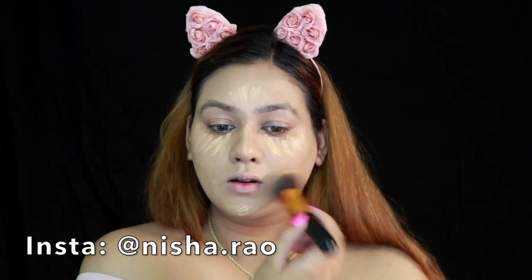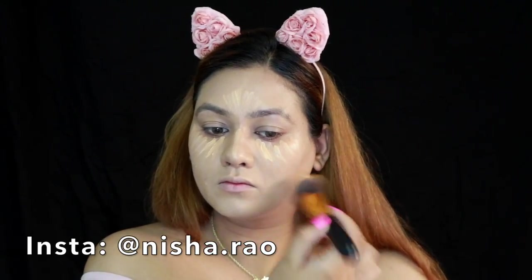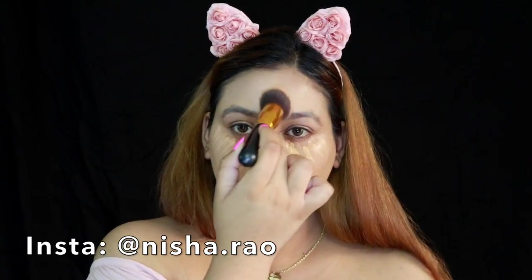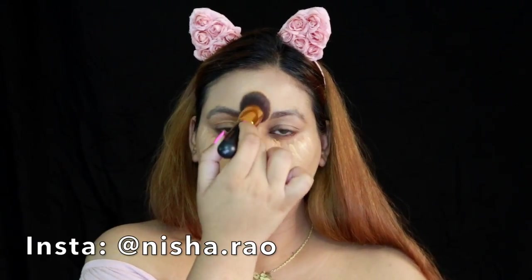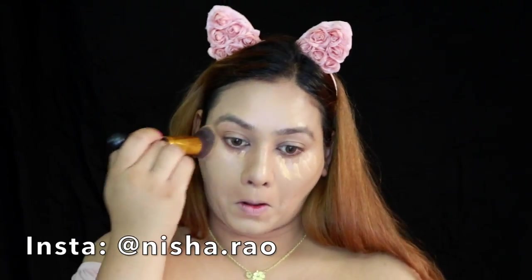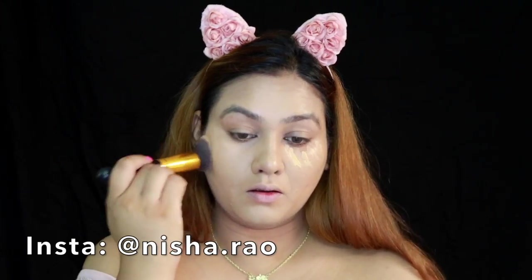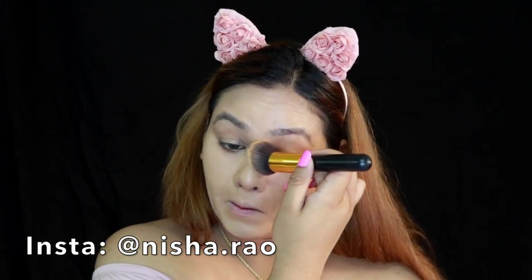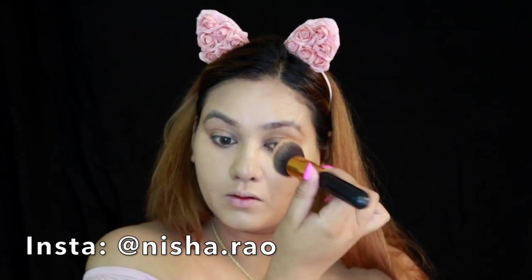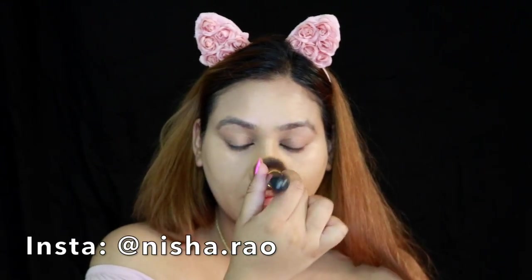And then back to blending. Blend until you're satisfied. It has to look seamless, glowy, and natural — it has to blend into your foundation. It's always good to bounce your brush on your face instead of swiping it across, so you get seamless coverage without moving the product. That's the best way to work with your foundation and concealer. Even with your powder, you just tap, tap, tap.